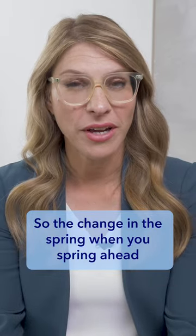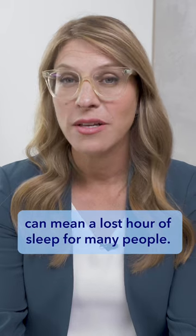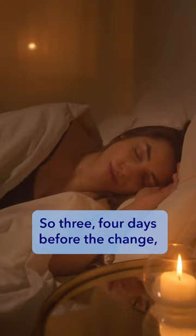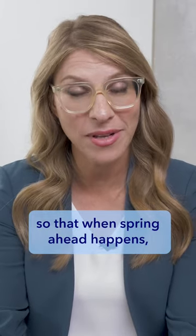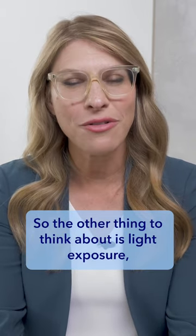The change in the spring when you spring ahead can mean a lost hour of sleep for many people. I would prefer that people try and think about it in advance — three to four days before the change, start going to bed 10-15 minutes earlier and wake up 10-15 minutes earlier, so that when spring ahead happens you're already on the new time.